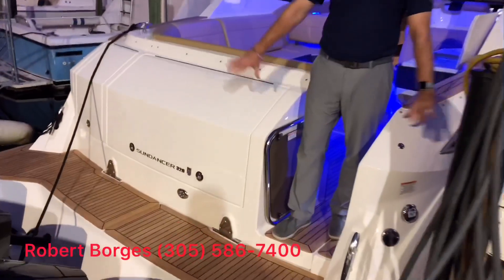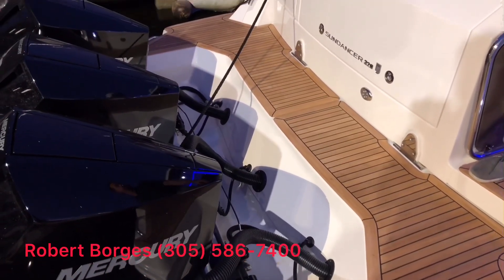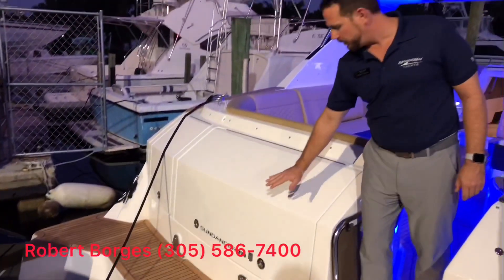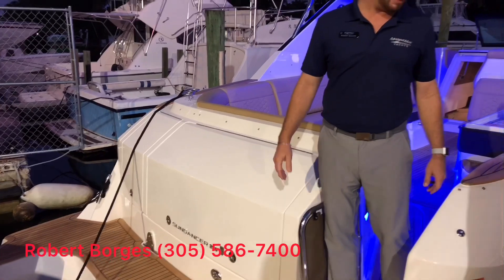There's a real nice platform back here even with the outboards, so you can still enjoy that day on the sandbar jumping on and off the boat. And you have very nice storage back here for all your wet gear, your snorkel gear, your rafts and so forth.